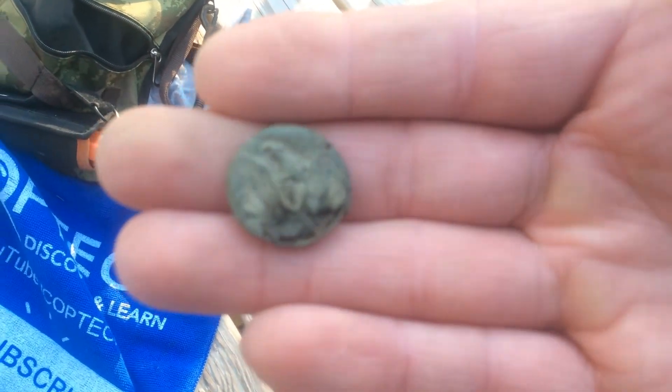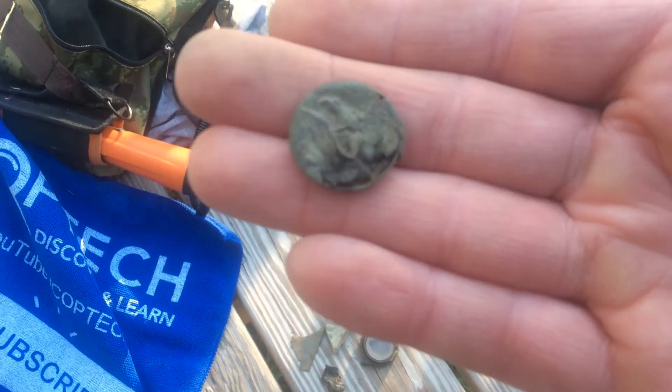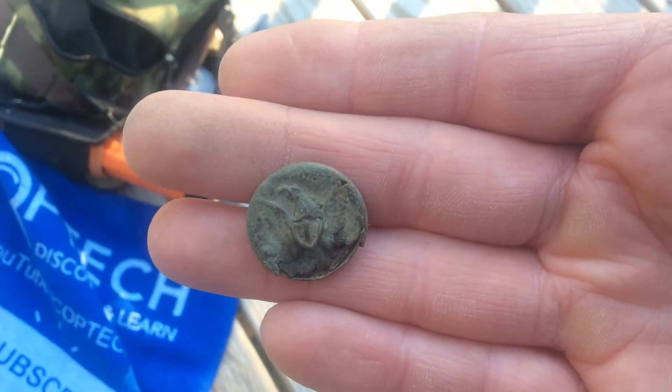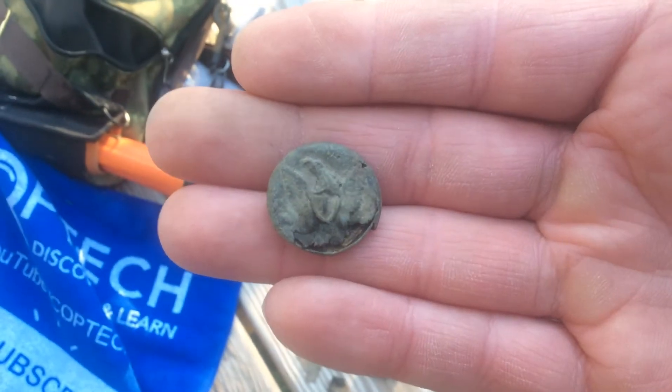That's pretty neat. I've found a couple of South Carolina buttons before, but this is the first eagle button I've really found — found in the same place I found those South Carolina buttons.